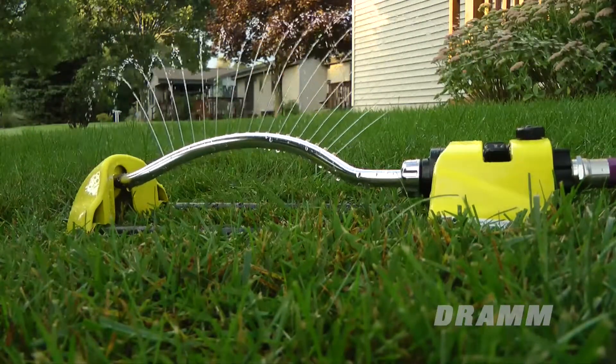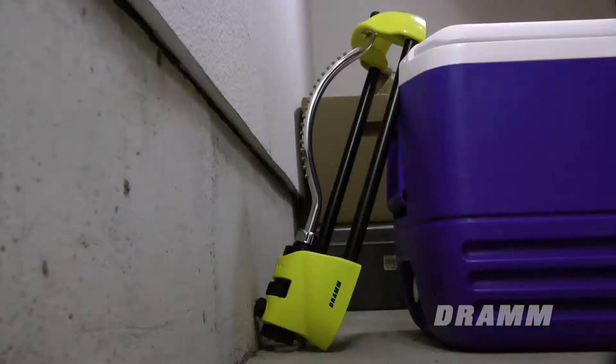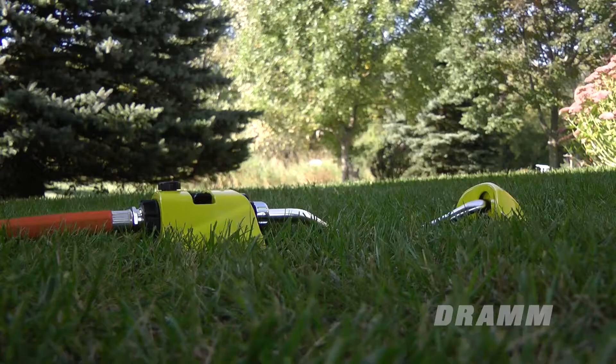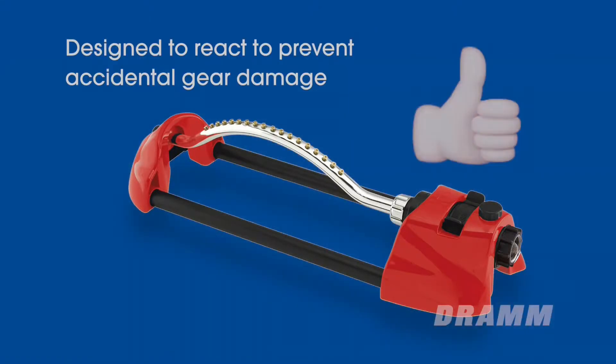This can happen during storage — for instance, if the sprinkler is stepped on — or anytime the sprinkler arm is pushed hard enough to slip free of its tension fit and rotates into a less stressful position. The DRAM oscillating sprinkler is designed to react and move like this so the gear mechanism isn't damaged.